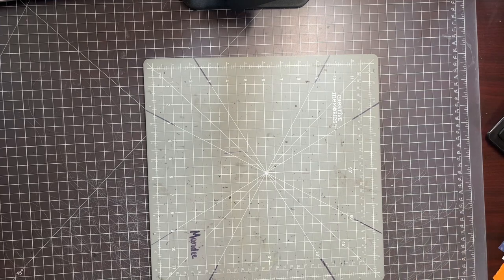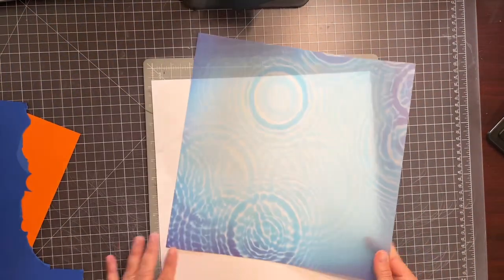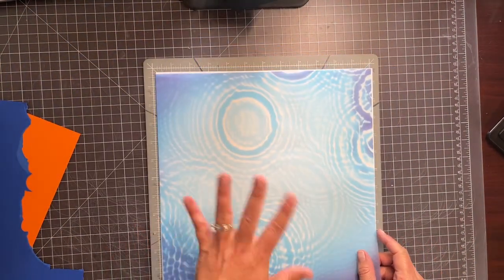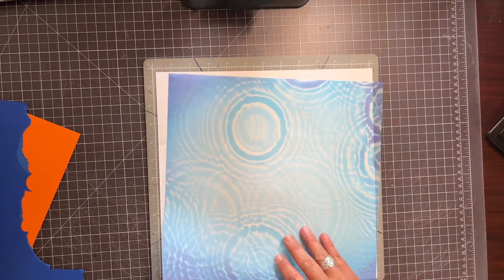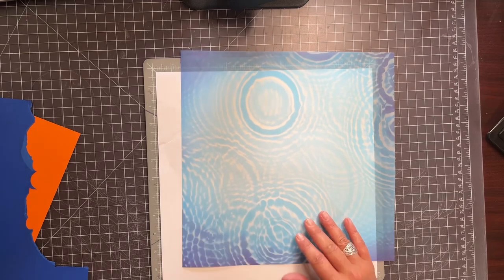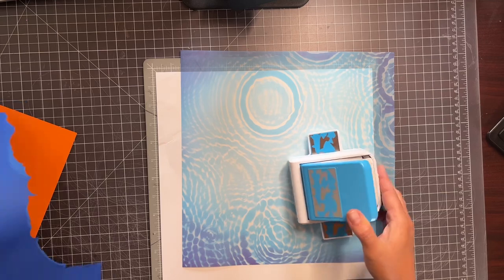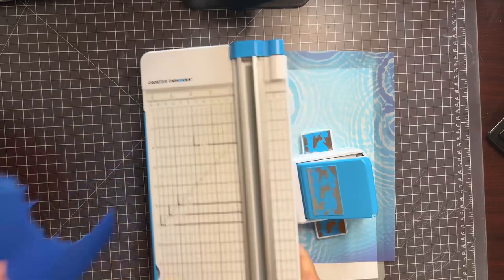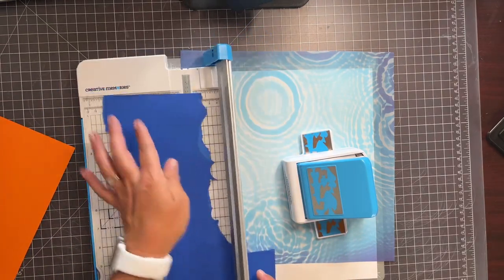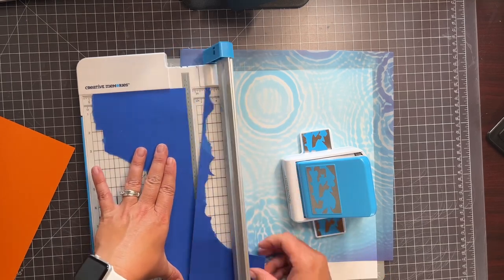Now I want to build one with you. I have this fun blue vellum paper — it looks like water. She did an awesome page that I want to do with you real quick. I'm going to punch some fish with our friendly fish border punch, and I probably need to cut a straight edge on this so I can use it. I love our 12-inch trimmer; it's so handy. It's on my desk all the time.